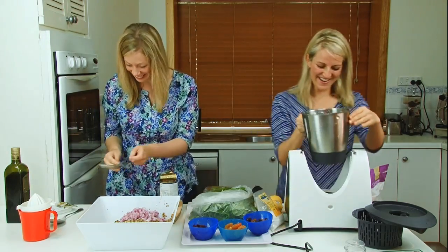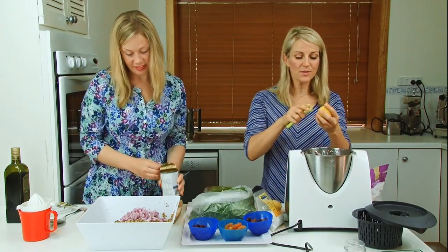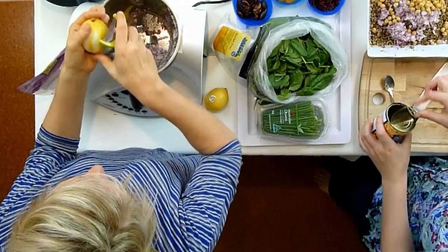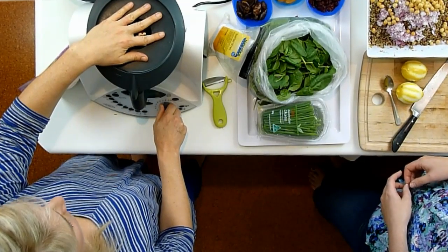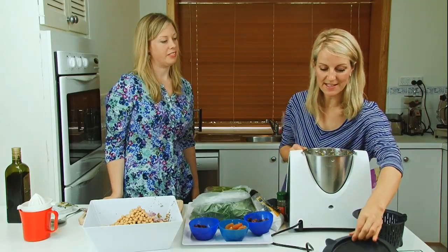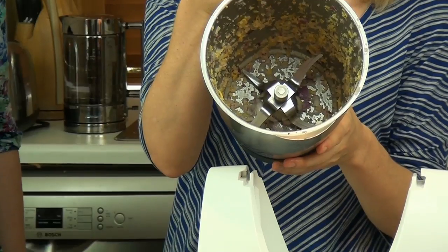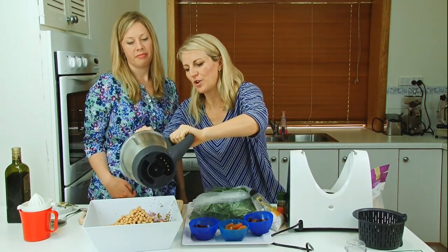You can tip in a tin of chickpeas — you could also put in lentils. We've got some lemon rind in there; we're going to blitz that for about three or four seconds on speed nine. Two or three seconds — have a look at that, Rochelle! That's the lemon rind.